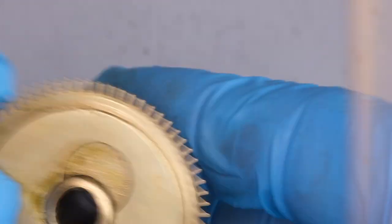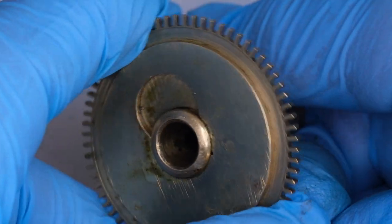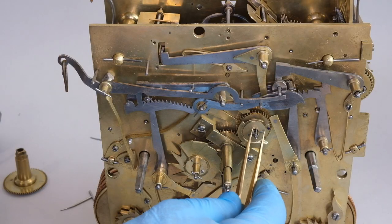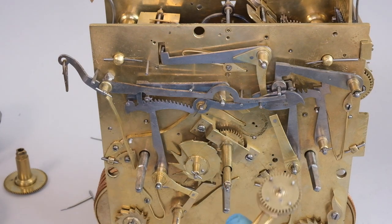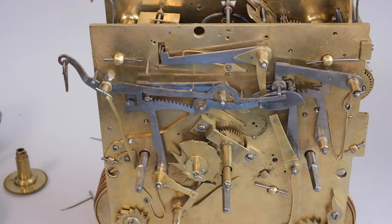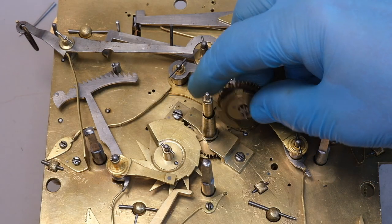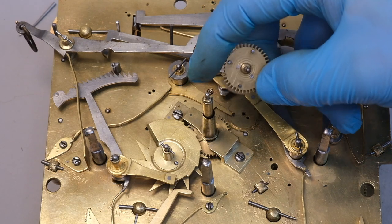I noticed this wheel has got one let-in tooth, which is not uncommon for clocks of this age. With the hour wheel removed, we can remove our quarter cam and minute wheel. This wheel forms part of the 12-to-1 gearing between the minute hand and the hour hand. As soon as I lift the wheel away, I can see that the pins on the back have been touching the plate, which is unnecessary friction. So I know that when I stabilize that minute wheel cock, we're going to get around that problem.